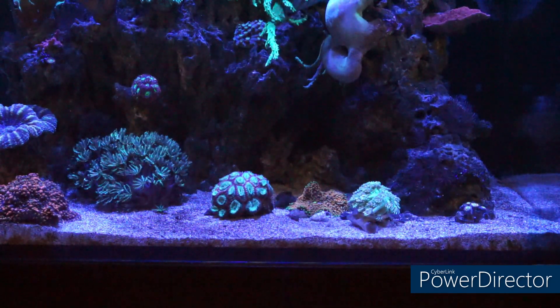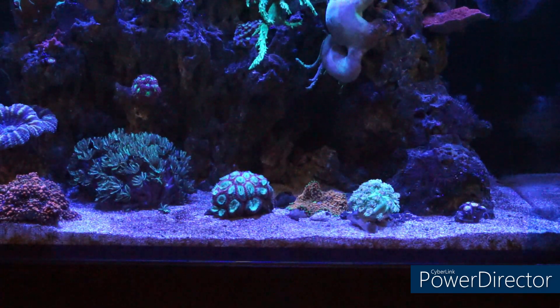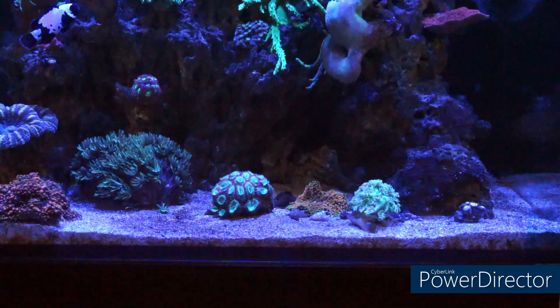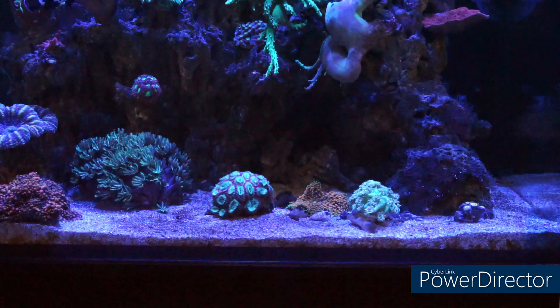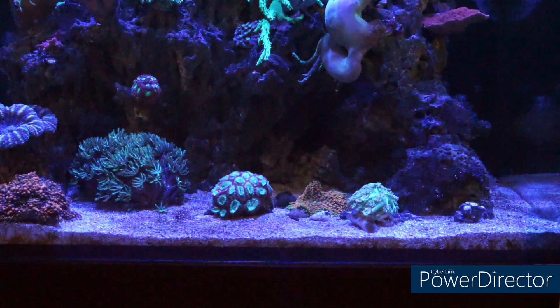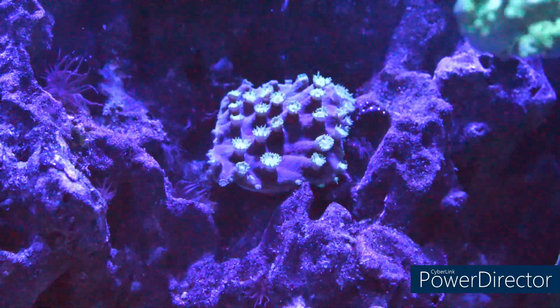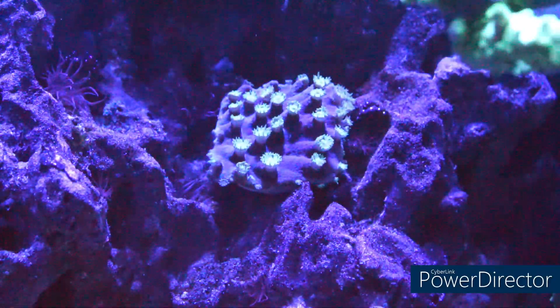So now what I'm going to do is move the camera and talk about the coral that we're going to cover today. Here we are in front of the coral.